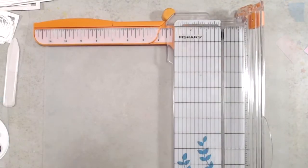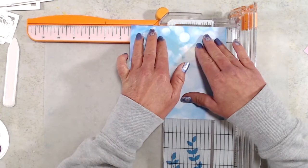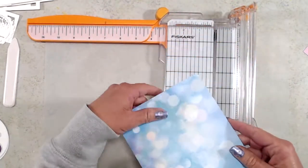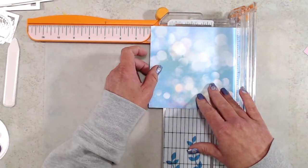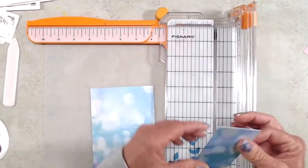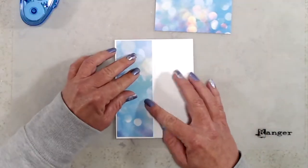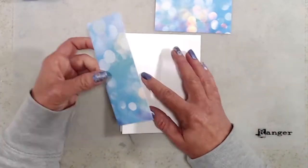To add the patterned paper I grabbed a piece of cardstock from the new Bokeh patterned paper pack and cut it to five and three eighths of an inch, then turned the cardstock and cut it at four and one eighth of an inch, so I'll have a small white border going all the way around the card. One thing to pay attention to is when you cut the patterned paper at four and one eighth, make sure the orientation is correct — I had turned my cardstock upside down to make sure the Bokeh pattern lined up when the card was closed.